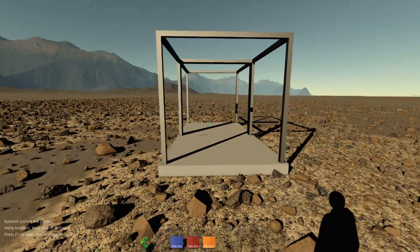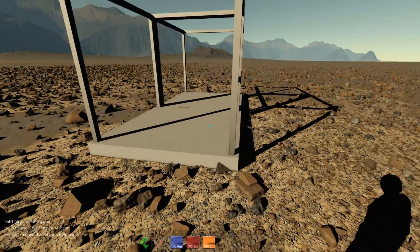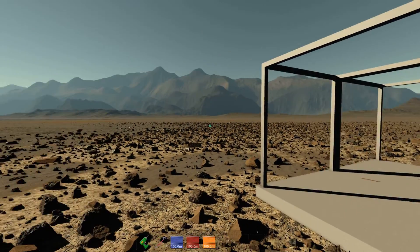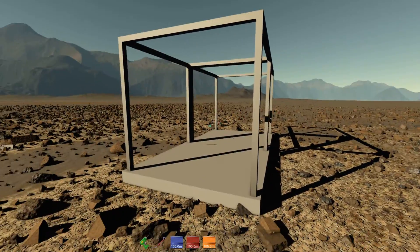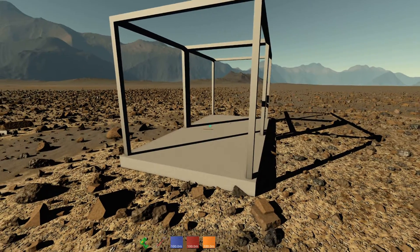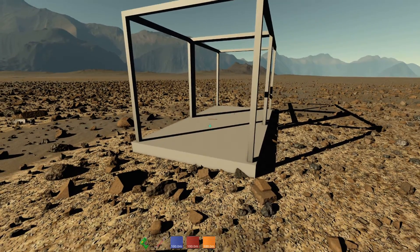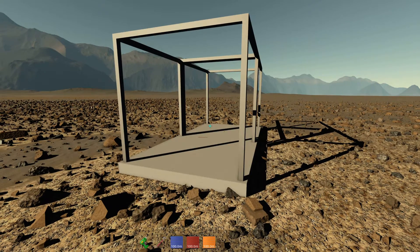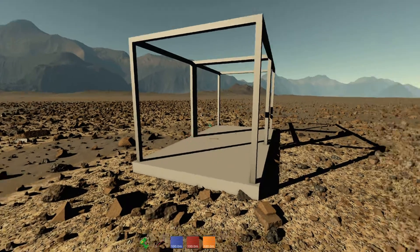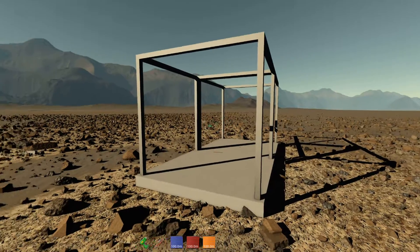The ground anchor is useful to keep a build stuck to the ground — for example, if you're making a base and you don't want it to have active physics, or you want to hold something down while drilling, testing thrusters, or anything where you don't want it to take off.